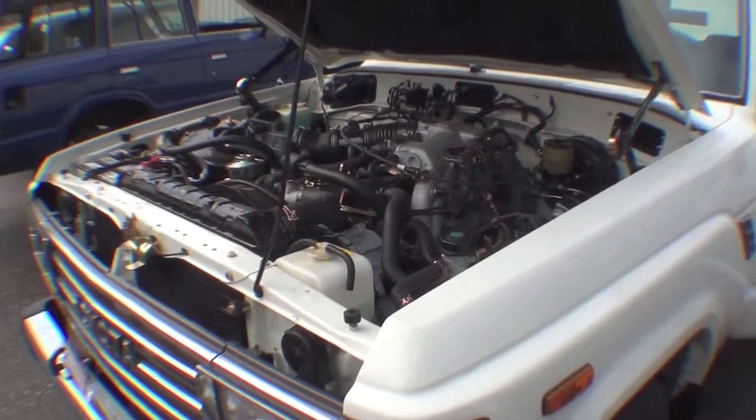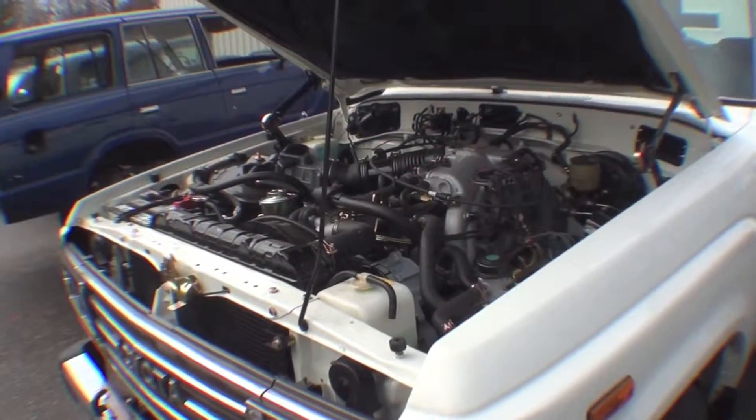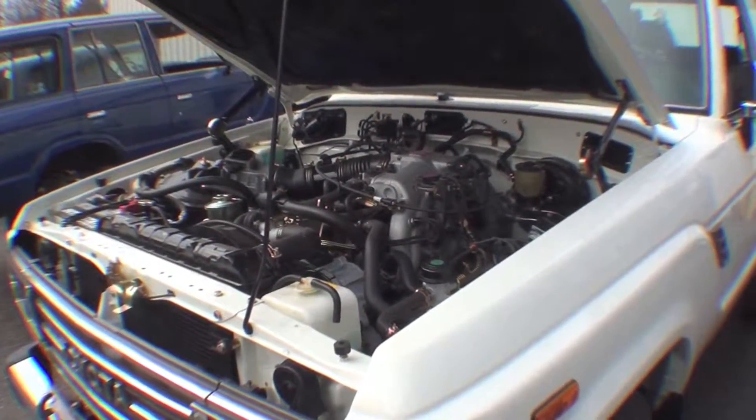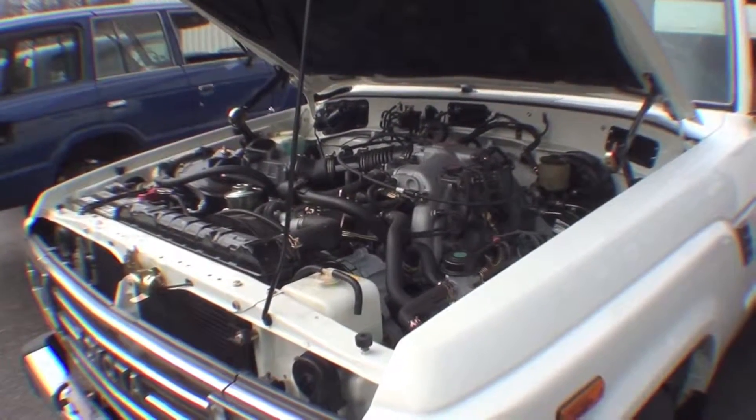As you can hear, it's very loud. This allows us to burp the systems out, get all the fluids topped off, and it'll be going for exhaust at the beginning of the week. Excited to see it run for the first time, I believe, in five months now, so today's a good day around here.